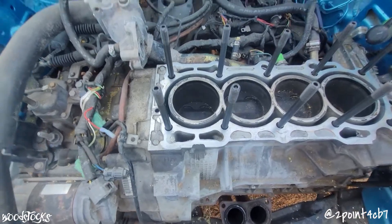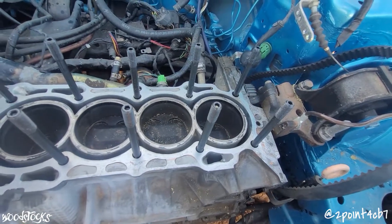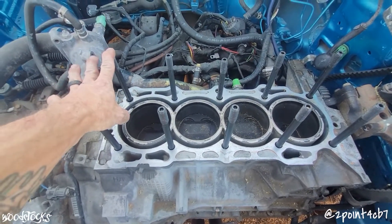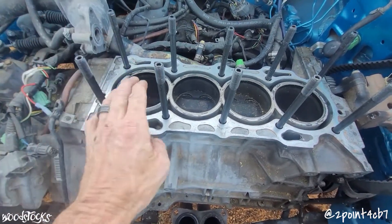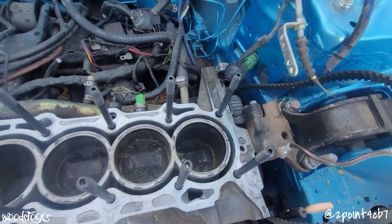Once you pick which head gasket route you want to go with, I also highly suggest getting yourself a set of ARP studs to bolt your head down to the block — just to eliminate the possibility of the stock head bolts not being able to put down the proper clamping force to properly seal your head gasket to your block.